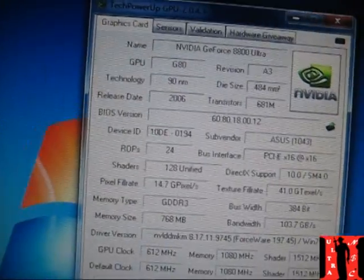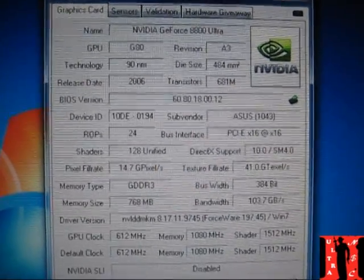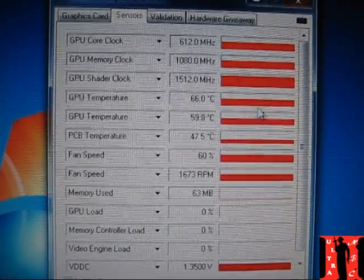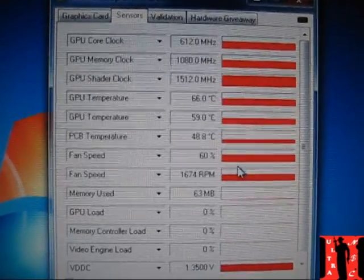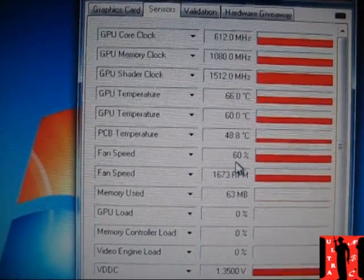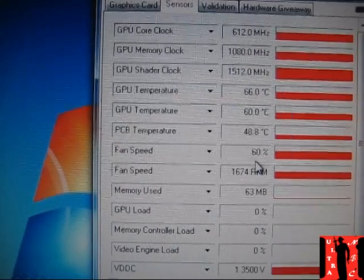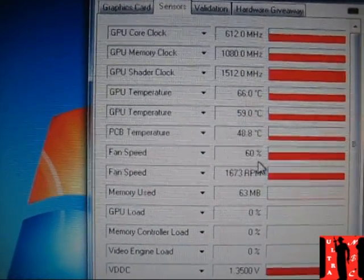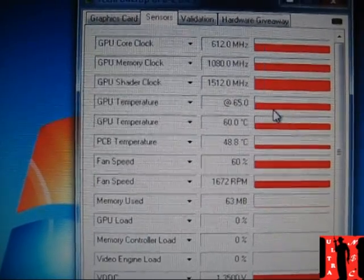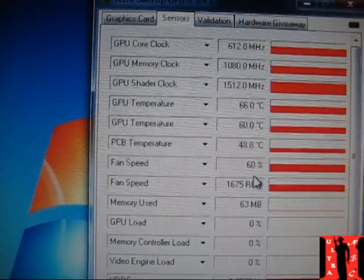I'm really happy. This is the 8800 Ultra — everything is at standard. Now let's go to sensors. You can see the temps are about 65-66 degrees. Before I did this mod, I had 70 degrees or sometimes needed 75% fan speed. Now the fan is at default, all automatic. I don't need any tools to push the fan up. It's about five or six degrees better.